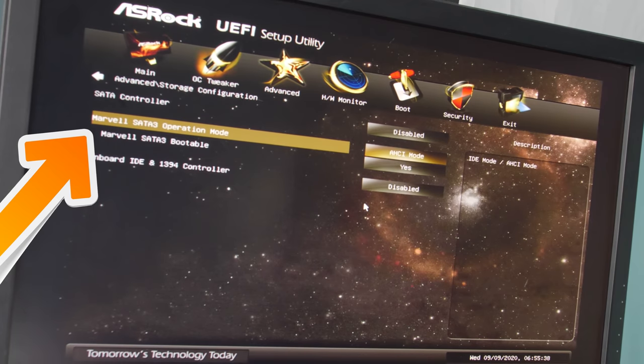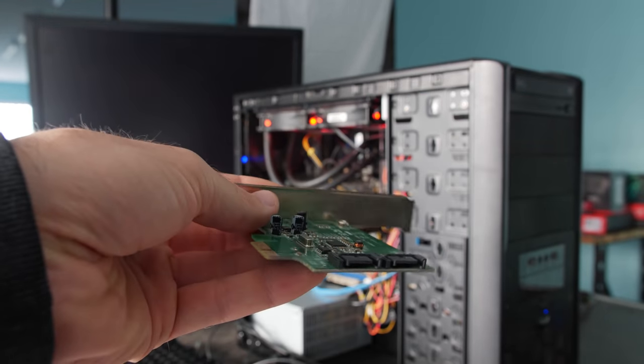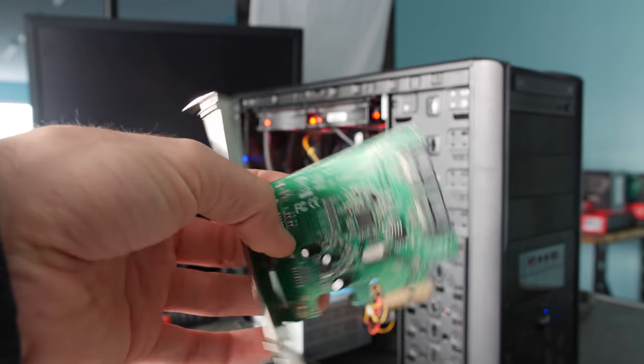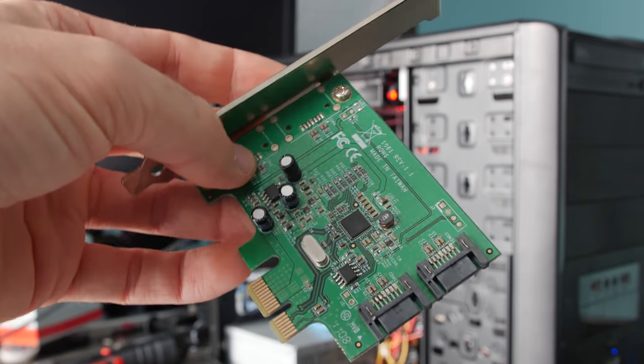On this 990FX motherboard, thankfully there's another controller on board — a Marvell controller — and you can boot from that. But if you only have that single four- or six-port SATA controller, what you can do is add in a PCIe SATA controller card, plug your hard drive or SSD into that, and boot Windows. Especially with a UEFI BIOS it should install UEFI Windows straight away. This basically salvages a whole motherboard that would otherwise be thrown in the bin.